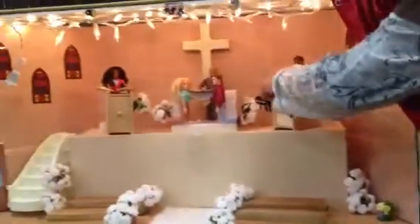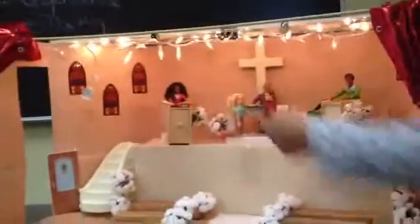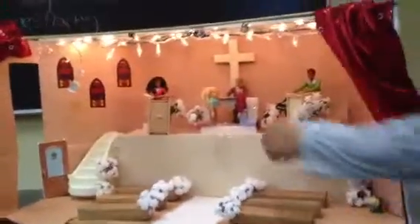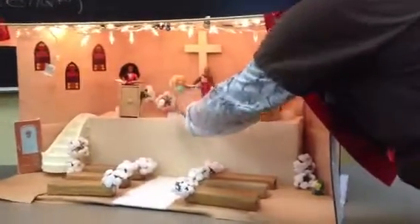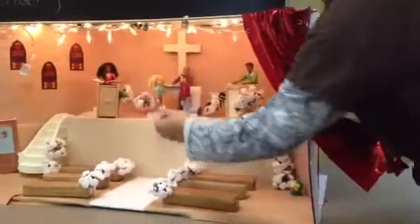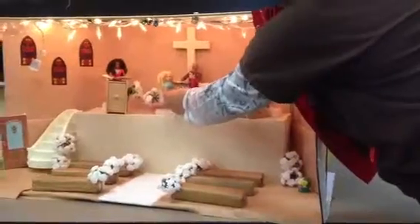I just used these wooden blocks, and this is where the altar is, where they would kneel for the wedding. I tried putting them so that no one had their backs to the actual audience.